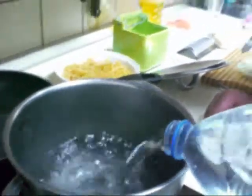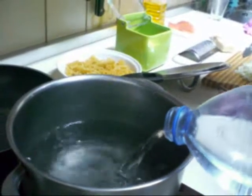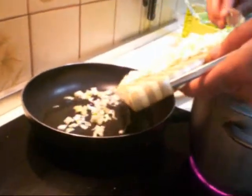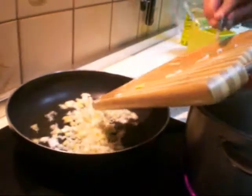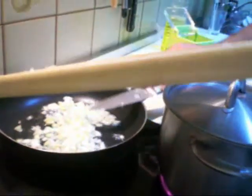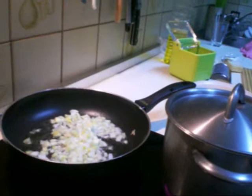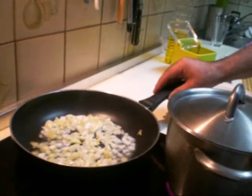Put it in, and it should boil. Put the onion in the frying pan and we should be left to turn on the cooking. Like this.